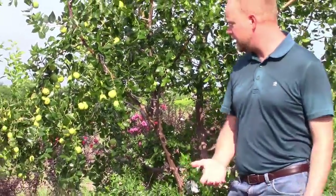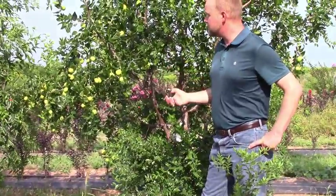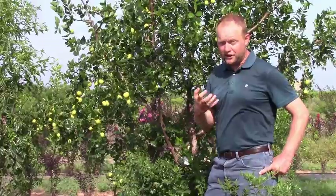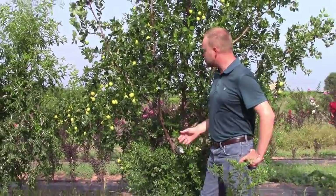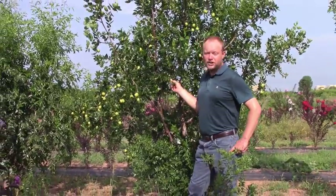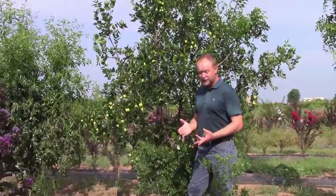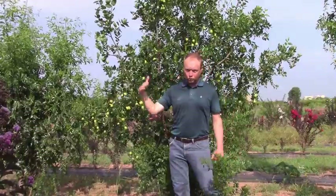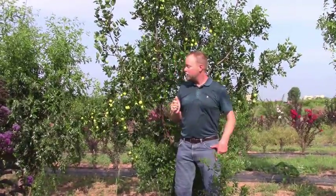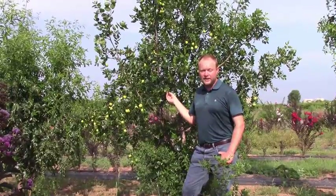Jujube can be grown throughout the state — it's cold hardy and can grow all the way into the northern part of Texas. But most varieties are also low-chilling, meaning they don't need a lot of winter chilling compared to crops like peaches and apples. Because of that, they're able to grow in the southern part of the state but are also cold hardy enough to grow in the northern part as well.